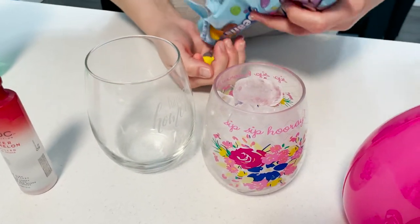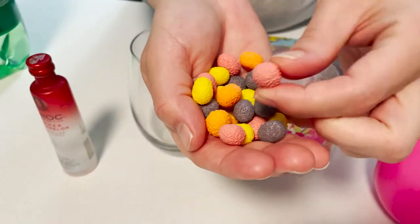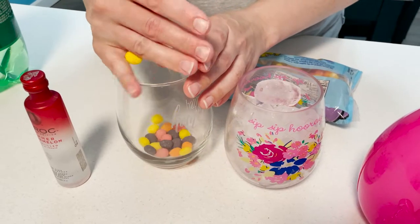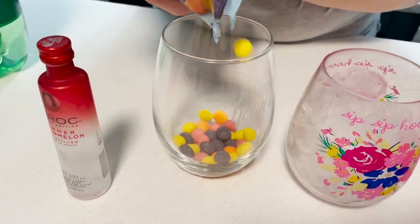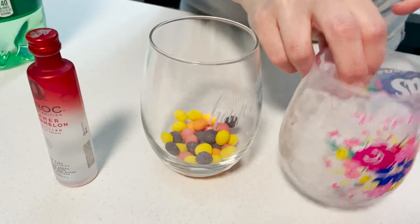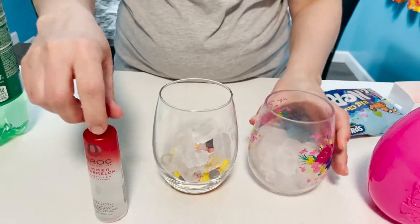So next up we're going to take some of the nerd jelly beans. Yeah, they're crunchy and hard. Put them at the bottom of your cup — a little more. Then you want to add a little bit of ice, and like my drink is cold.